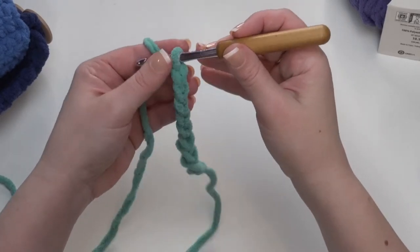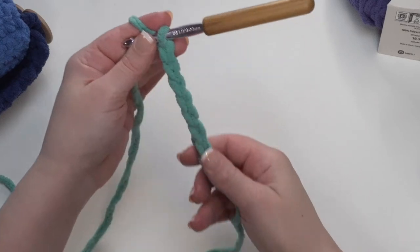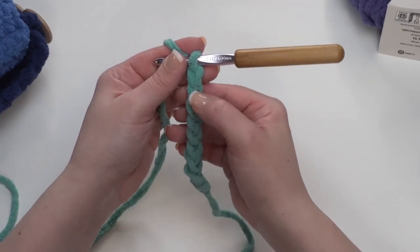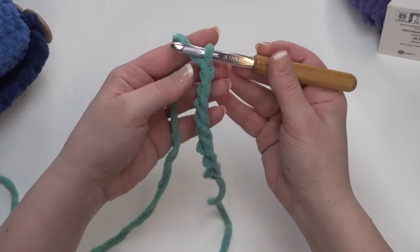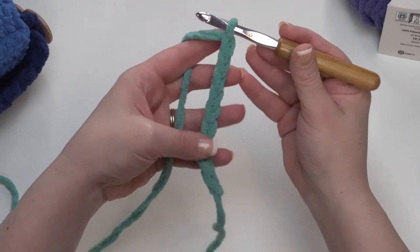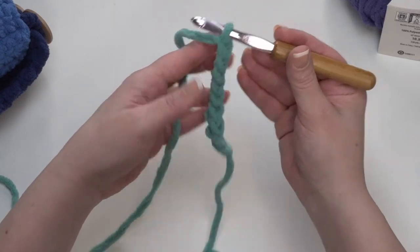Now, when we're making chains, we don't count the loop on our hook — we just count the ones we've made. So we've got 1, 2, 3, 4, 5, 6, 7, 8, 9. Then we are going to skip the chain closest to the hook and single crochet in each remaining chain back to that first one we made.